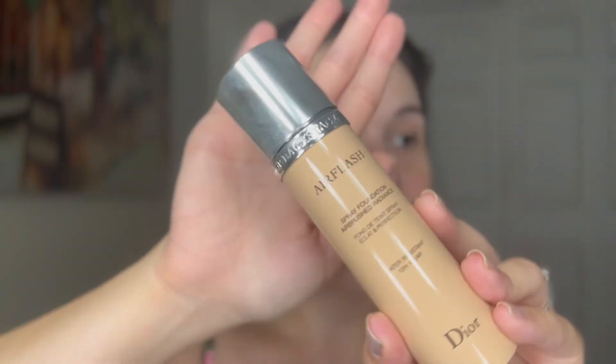I did finally buy my real actual shade in the Dior Airflash and it is 1N. I had a lady helping me who was actually a brand rep from YSL, so she was really pushing YSL and their sister brands, but she was really good at shade matching — probably the best person I'd ever found at shade matching at Sephora.